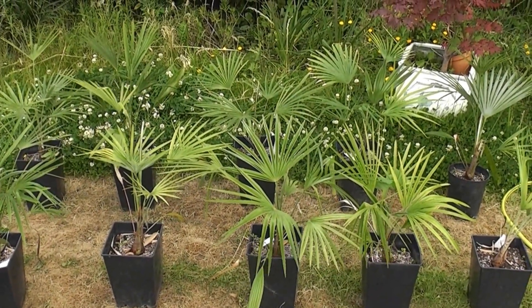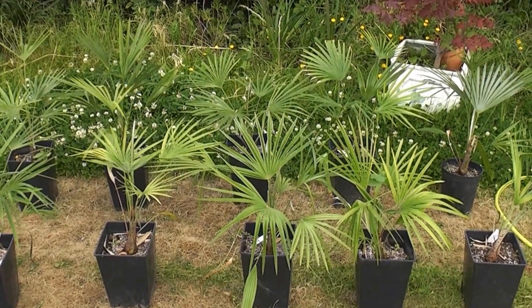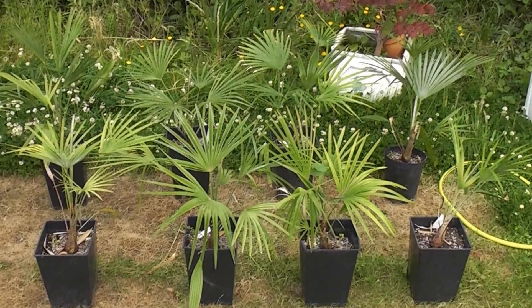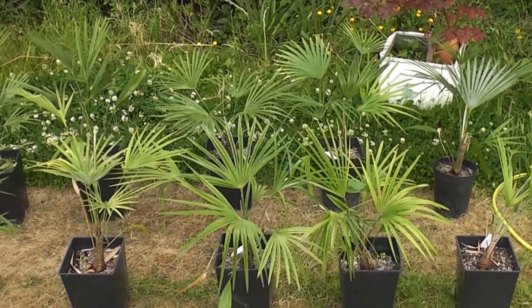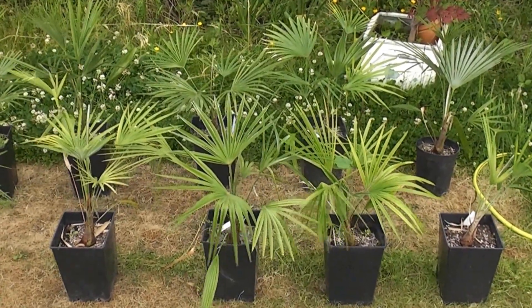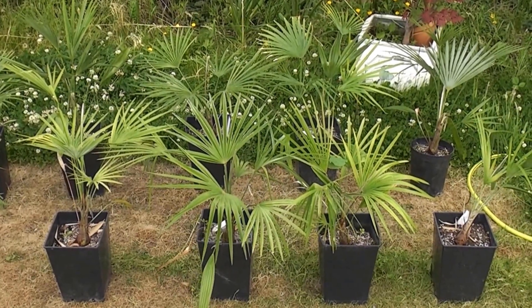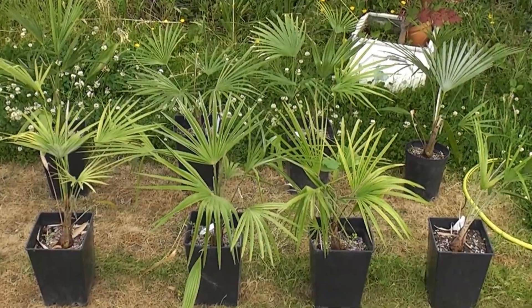It's exactly one year on since the start of the palm fertilizer experiment, and it's now time to look at the results. I'll judge it on a few factors: number one, how the leaves have grown; number two, how the roots have established; and number three, the overall coloring and condition of the plants.